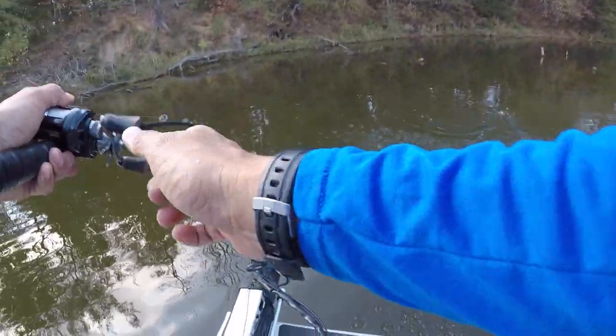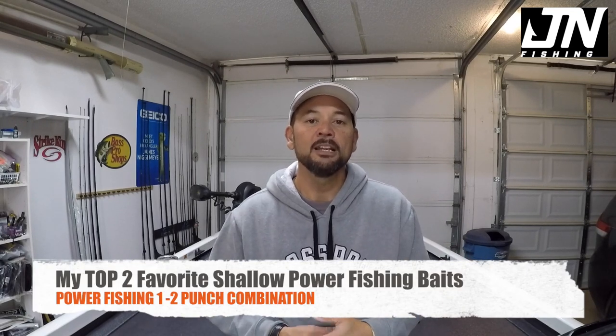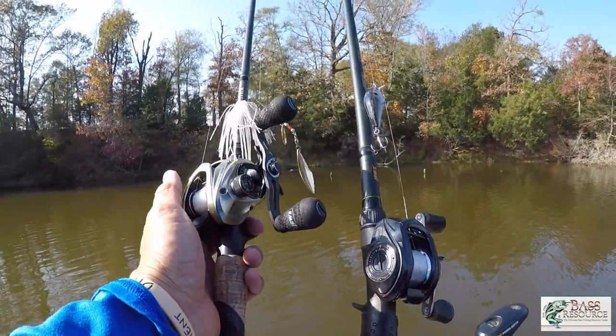Hey everyone, James Niggemeier here — thank you for tuning back into my YouTube channel. Today's video is brought to you by BassResource.com, a tremendous website and forum for all things bass fishing, so go check them out. Recently I was able to hit the water and fish two of my favorite shallow power fishing lures, especially for the fall, so in this video I'm going to cover the retrieves, presentation, and what to look for with these two great fish-catching baits.